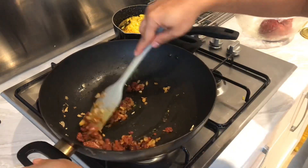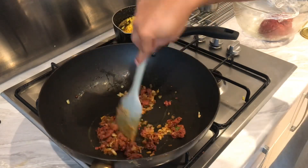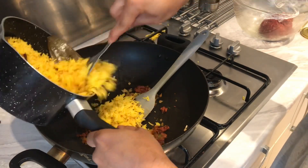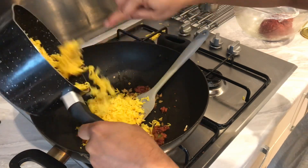Right, so my keema is ready. Going to add some rice in there — depending on how much you want, I'm going to do a standard one-portion restaurant size.